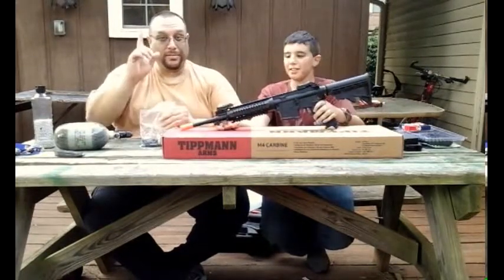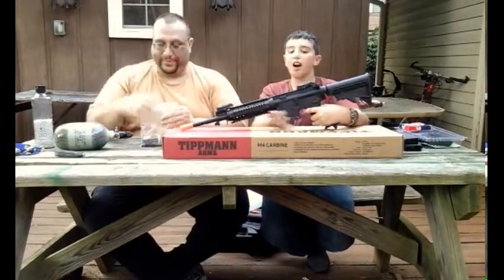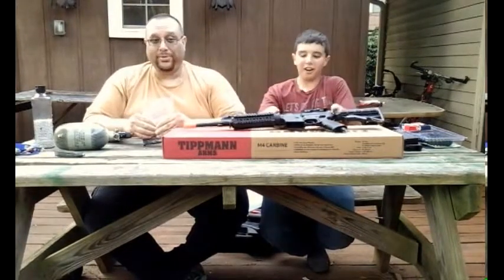Just to clarify, yes — Tippmann Airsoft, people. Not paintball. Airsoft.